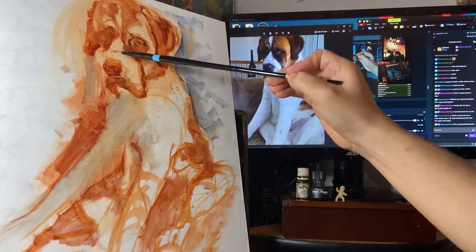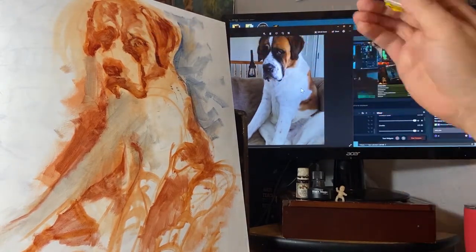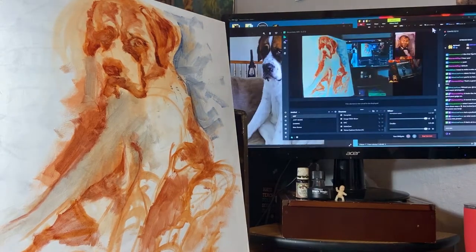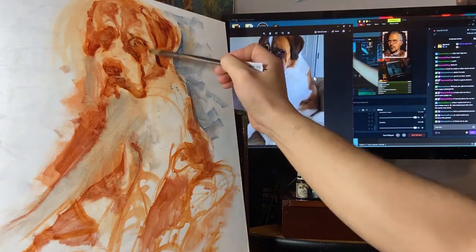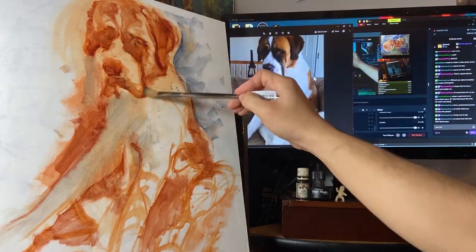You guys will see a lot more of that little sketchbook soon—I've been using it for a ton of stuff and it's tons of fun. Sketchbooking is where you practice feeling adventurous. It's where you experiment and remind yourself why you do this in the first place, which is the fun and the need to make something that wasn't there before.